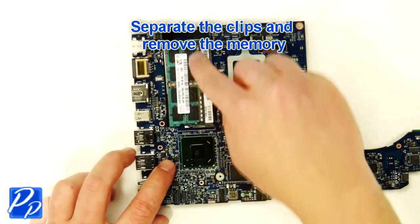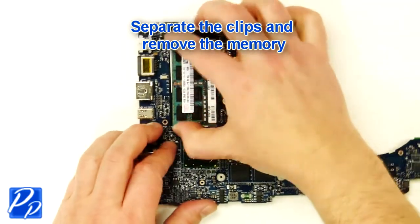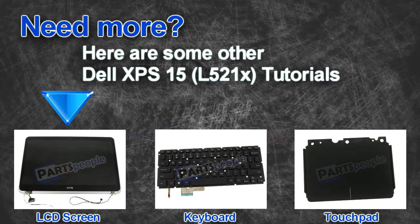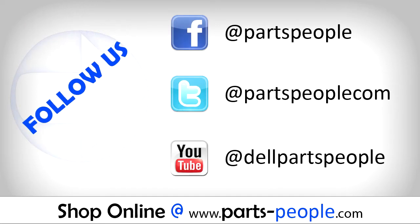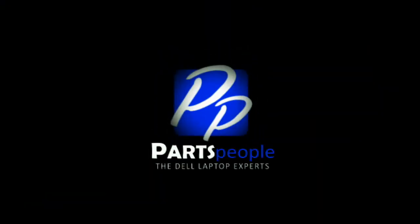Separate the clips and remove the memory. Looking for something else? Check out these other XPS 15 L521X tutorials. If you enjoyed this tutorial, go ahead and like the video and subscribe to our YouTube channel. Check out partspeople.com where we have hundreds of tutorials and hundreds of thousands of parts. Thank you for using PartsPeople for your video tutorials.